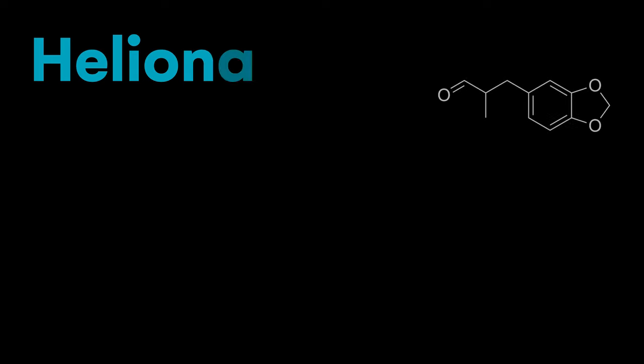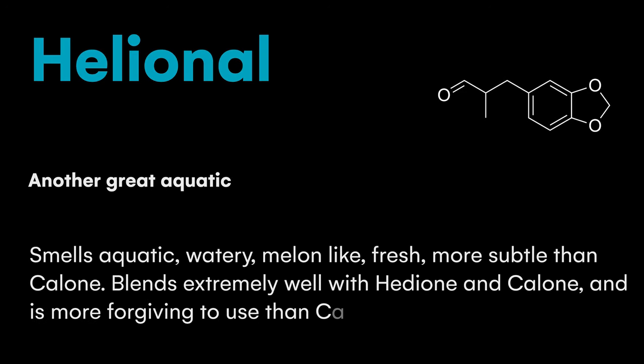Because Helionale is a lot weaker, especially in blends, you can usually put it in a bit more strongly than Calone. I've also found that Helionale blends really well with Hedione — whenever you have a fragrance with some Hedione, adding some Helionale, as long as both fit the theme, can be a really nice combination.